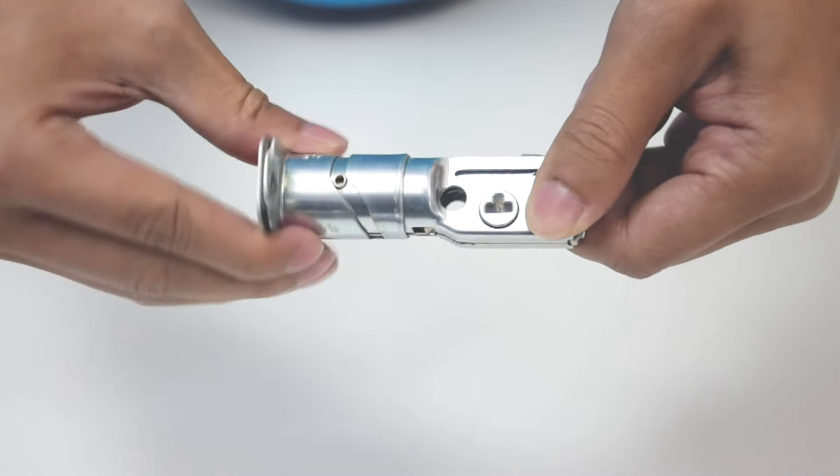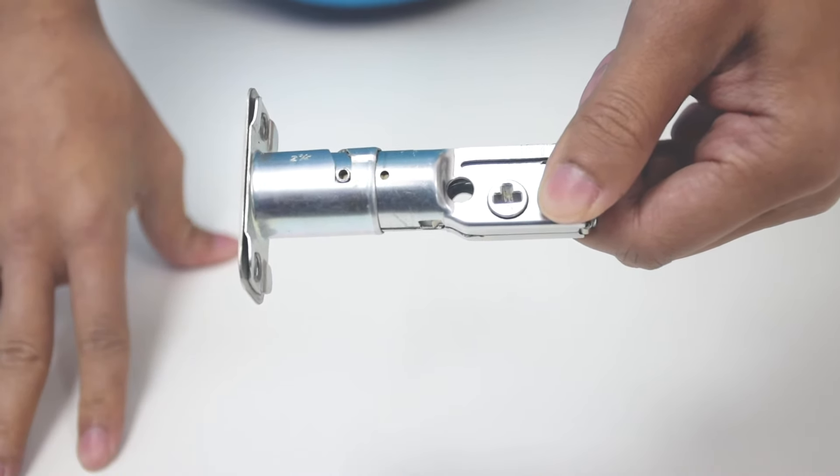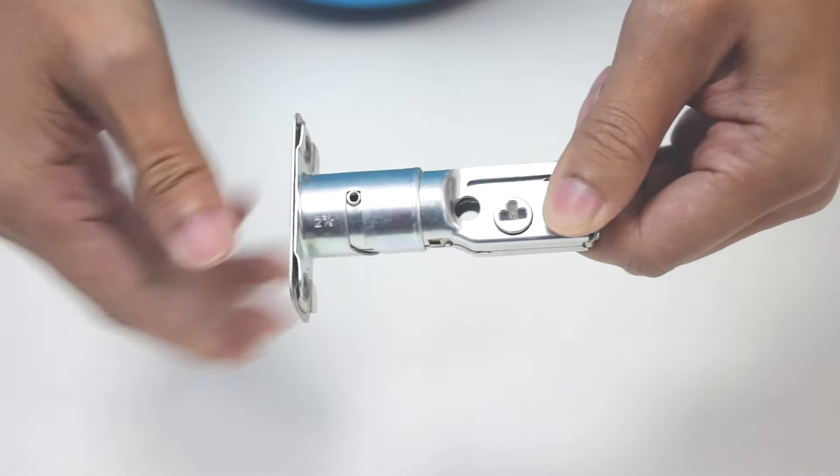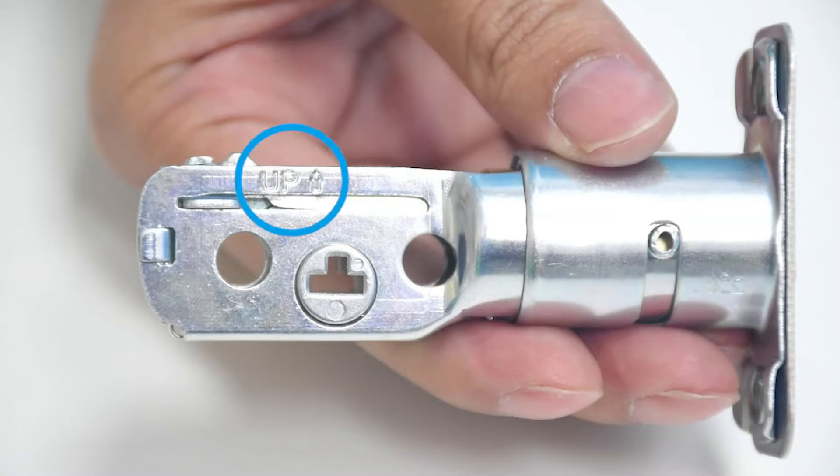There are two options of bolts that you can receive. If you have Option A, make sure the bolt is retracted, then twist it to your desired length and install it into the door, making sure the up icon faces up.